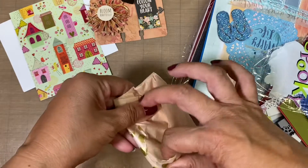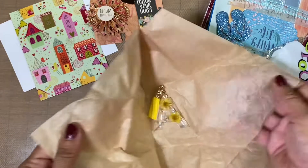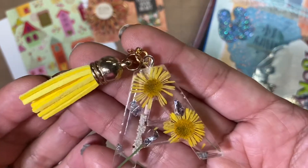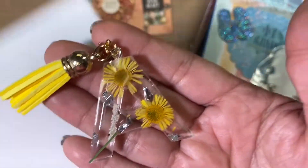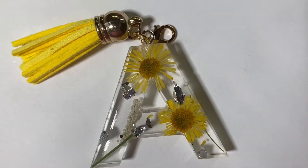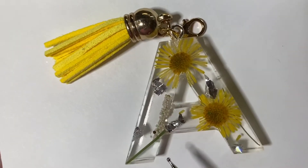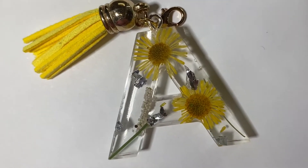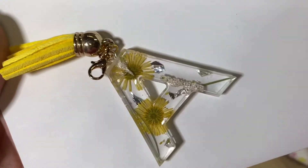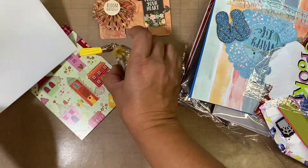Let's open this up — oh my gosh, how pretty! So like I said, she was getting into resin and look at this. It looks like there are some natural flowers in there and some silver leafing. I don't know if those right there are microbeads. Very pretty, and she's got this little tassel. I love it — oh my gosh, thank you so much. That is her resin piece and I really appreciate that.